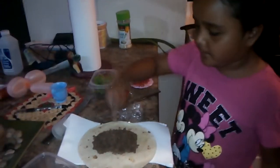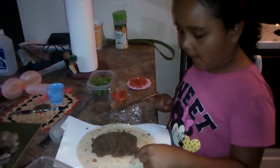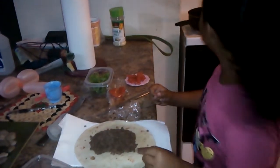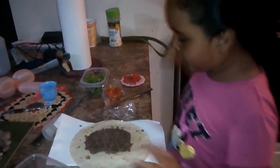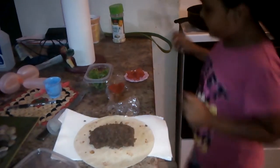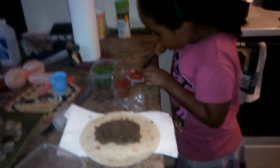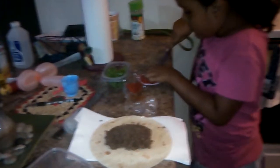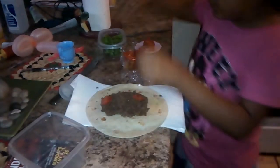I'm making the hamburger taco, and this was the hamburger meat that I cooked on the stove. First I'm going to cut up the tomatoes. And then I put the blender, and then I put the taco.